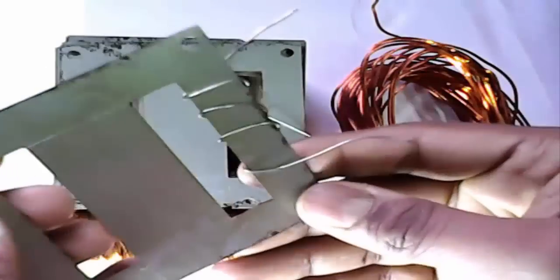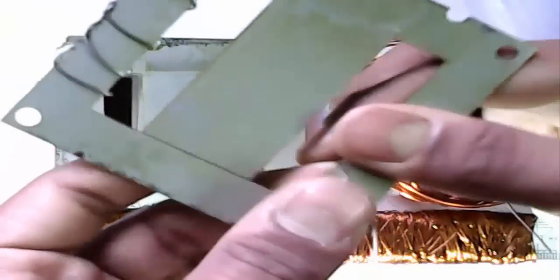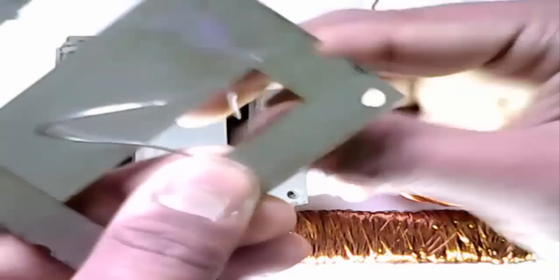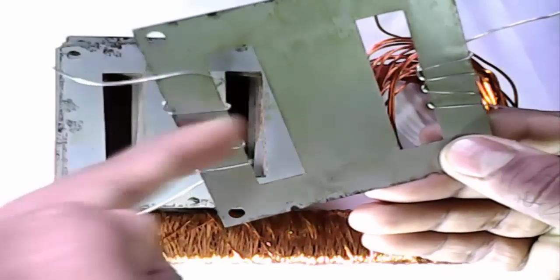This is iron sheet. Now other iron. Wrapping perfectly. See, this is the wrapping system.